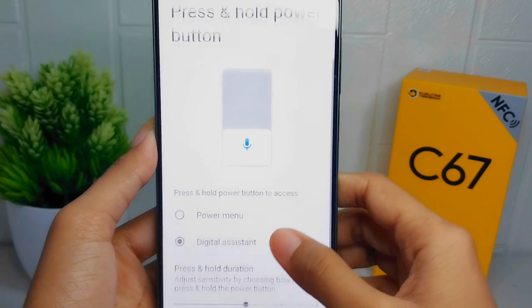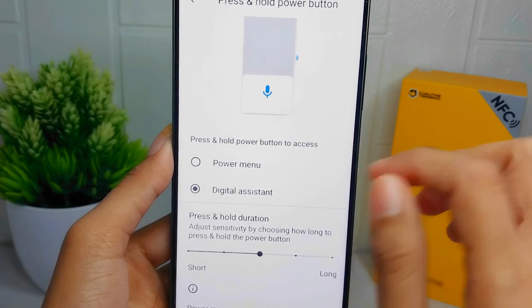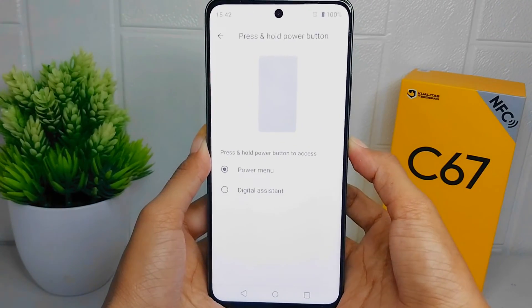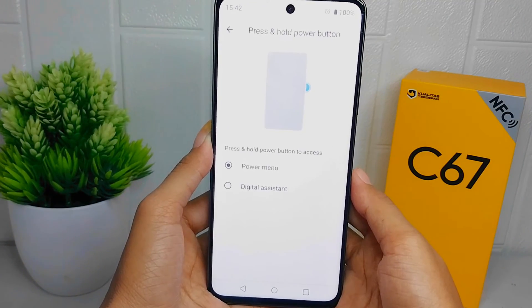Here you can switch to Power Menu. Now, Google Assistant on the power button on your device is successfully removed.